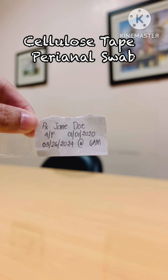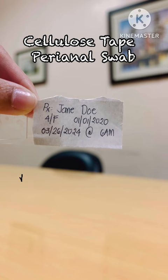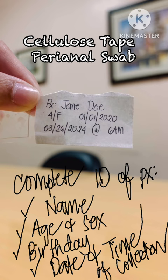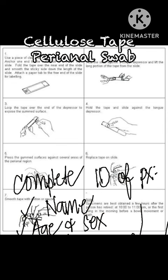Just a brief reminder: it is very important to provide complete patient identification on the label. This means writing the complete name of the patient, their age and sex, and date of birth. Also important is the date and time of collection. Please do not forget this — this is how to properly label the cellulose tape perianal swab.